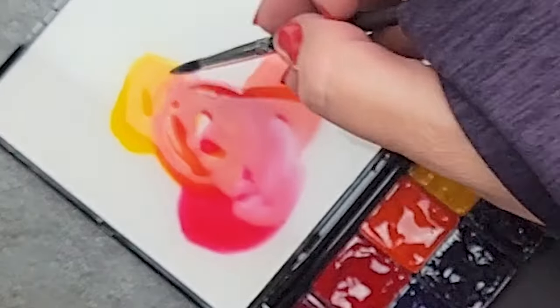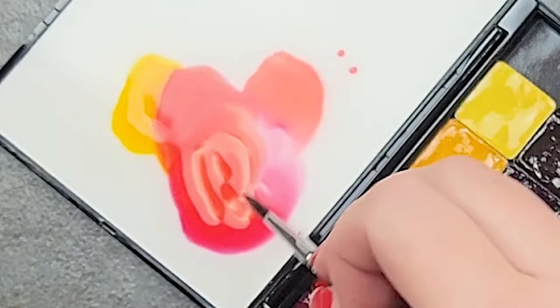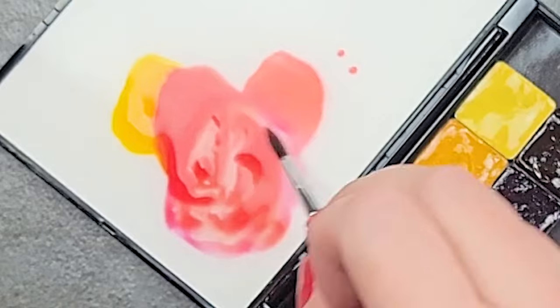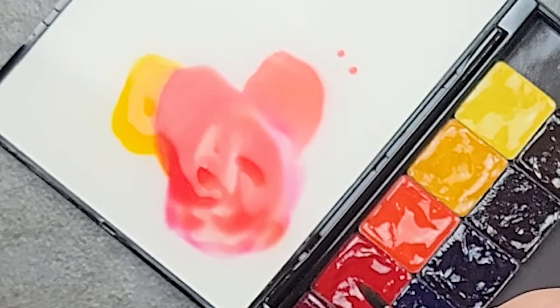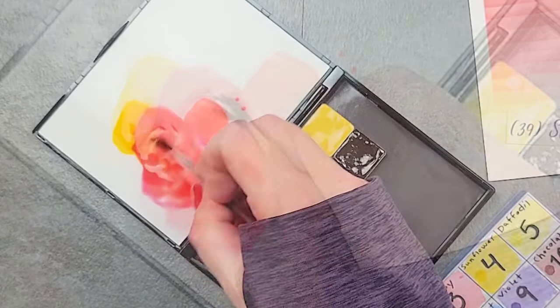That's looking pretty good. You see it's no longer that red magenta pinky red that rose starts as. It's this nice beautiful — not rose — it's this nice beautiful strawberry color.